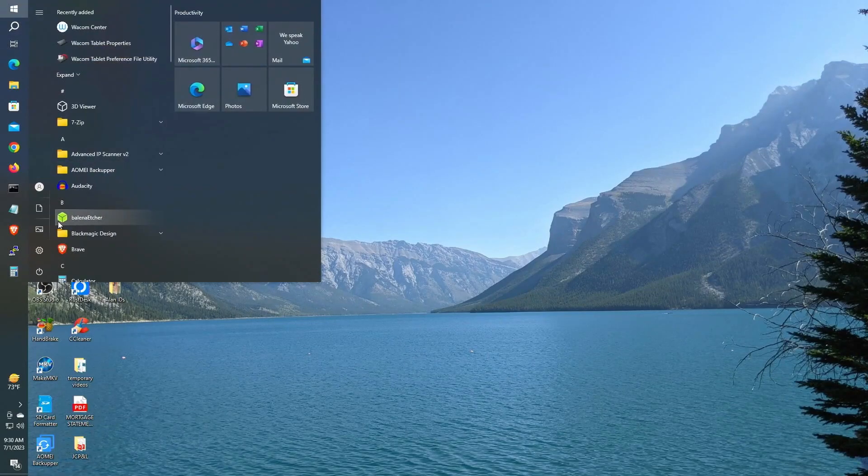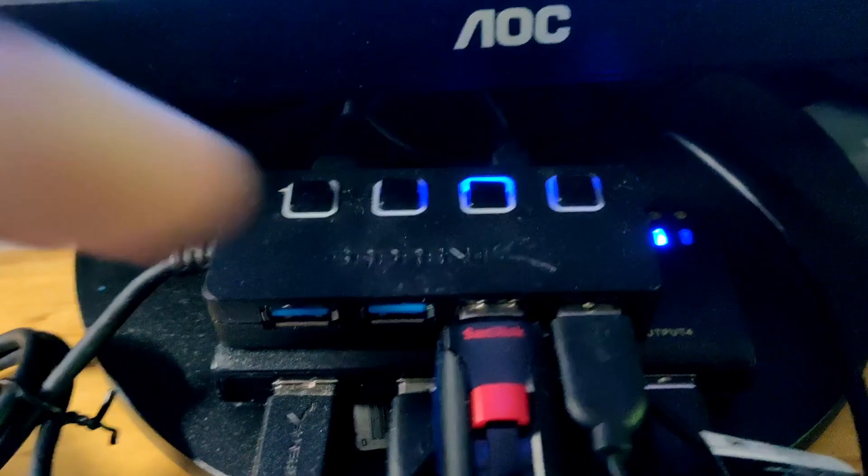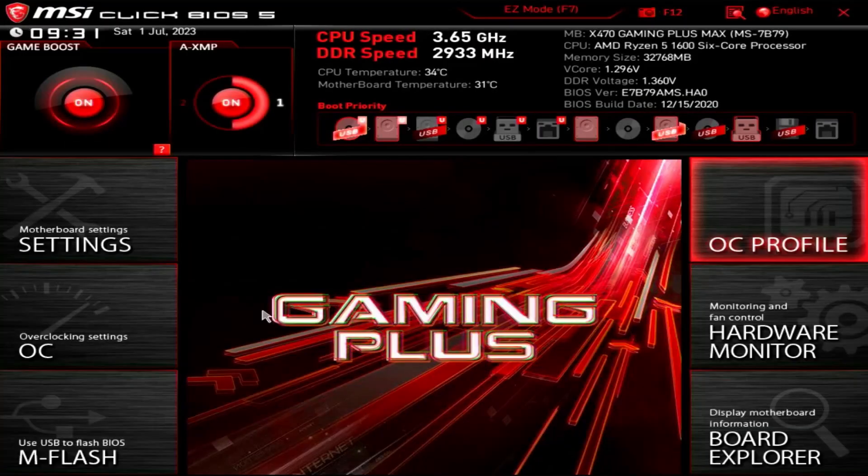Once you've successfully flashed the image to the USB drive, we can reboot the PC. Log in to your BIOS and make sure we are booting into the USB drive by selecting USB as the primary boot device. With some MSI motherboards, you can do this by just dragging the USB drive icon to the front. Make sure to save the configuration changes, then exit to restart the PC.